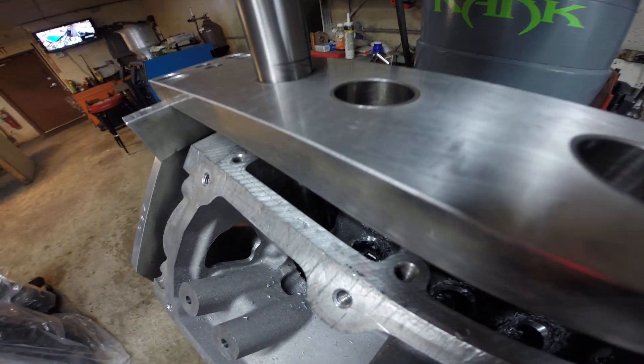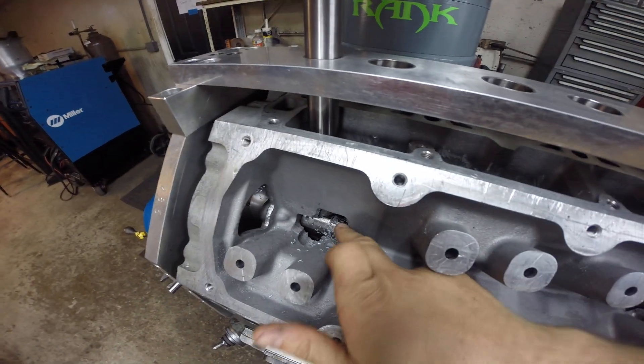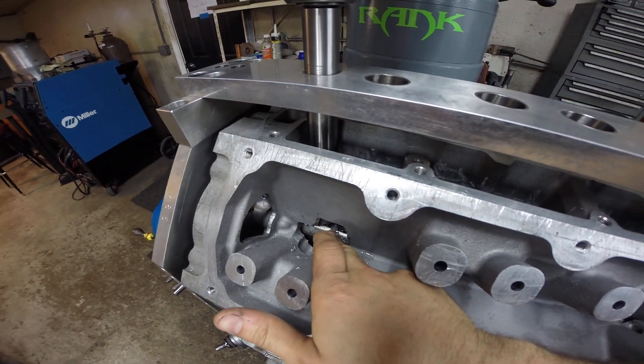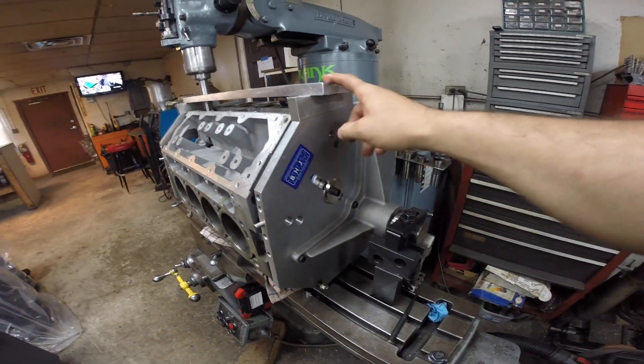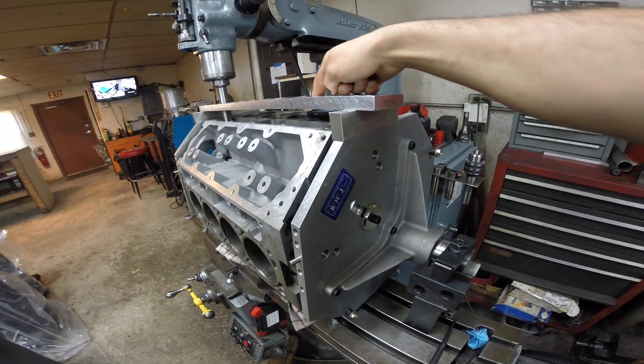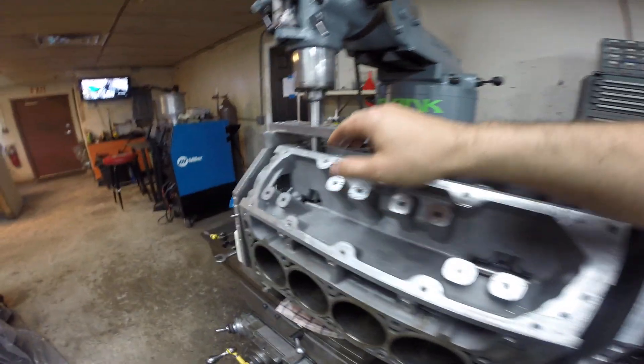We're cutting inside of here. There's a mandrel going through the cam tunnel, and then this fixture and a top plate guiding with a hardened sleeve in both the mandrel and the top plate to guide the reamer.